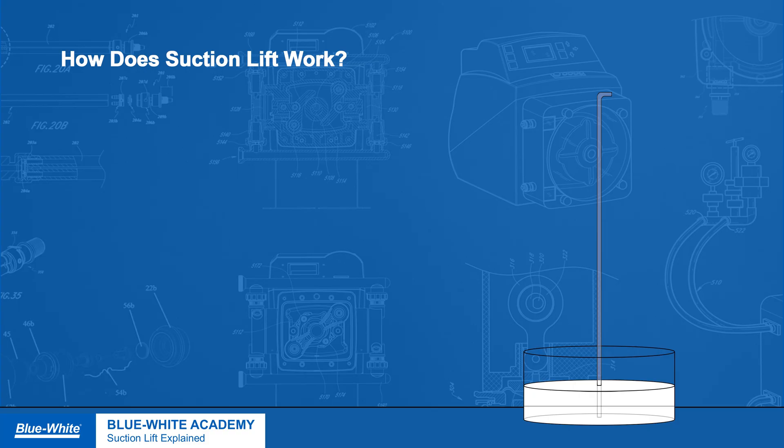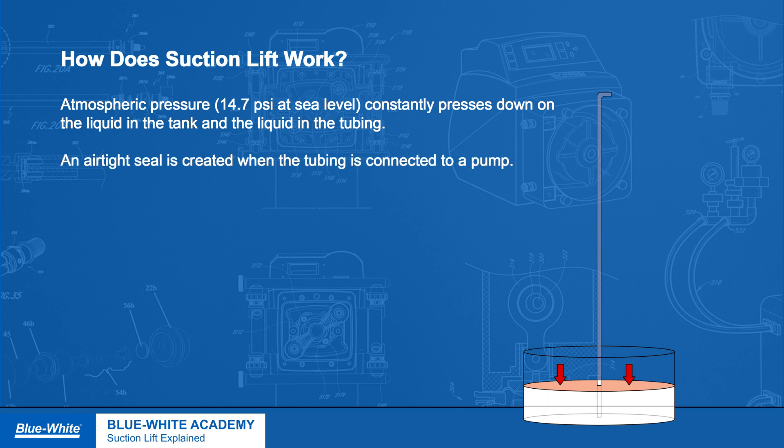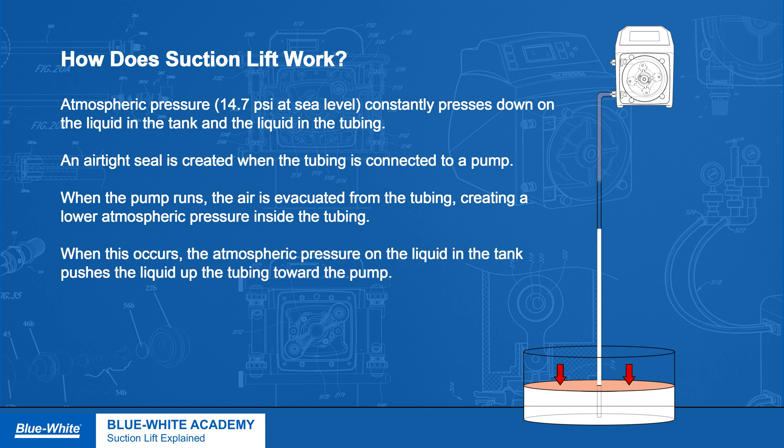Now that we know what suction lift is, let's go over how suction lift works. Here we have a tank of water and tubing. The atmospheric pressure is constantly pressing down on both the liquid in the tank and the liquid in the tubing, causing the water level in the tank and tubing to be equal. We create an airtight seal when we connect the tubing to a pump. When we run the pump, the air will be evacuated from the tubing creating a lower pressure than the outside atmospheric pressure. When this occurs, the atmospheric pressure on the liquid in the tank pushes the liquid up the tubing towards the pump.